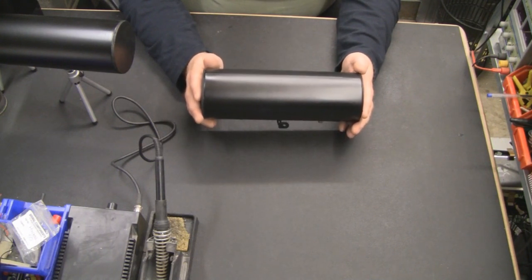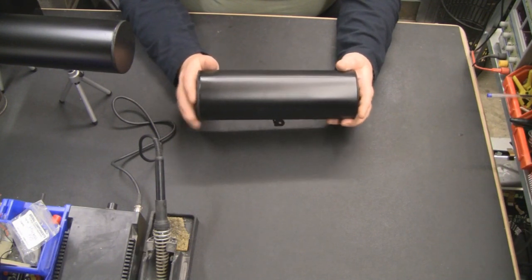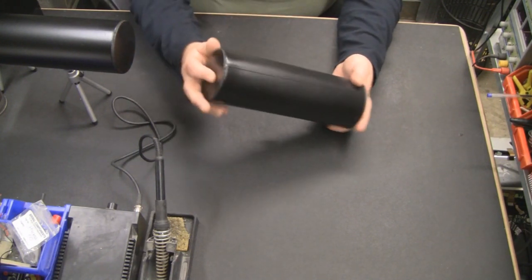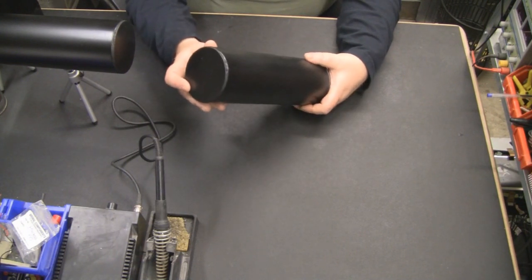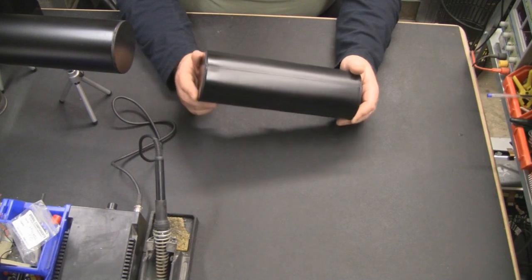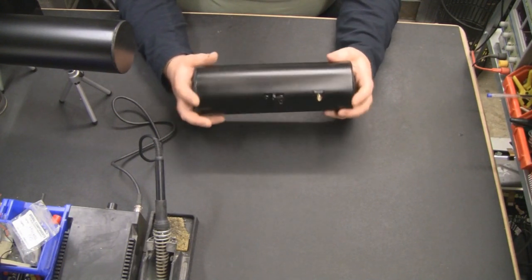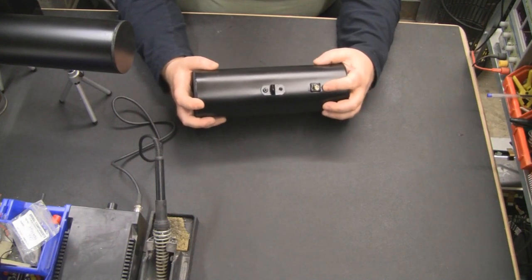These toilet roll holders are a pretty standard size — I've bought them from lots of different places and they are always 265 millimeters long with a diameter of 90 millimeters. One of the main changes is that I've swapped out the BNC connector from the first video and I'm now using an SMA connector.